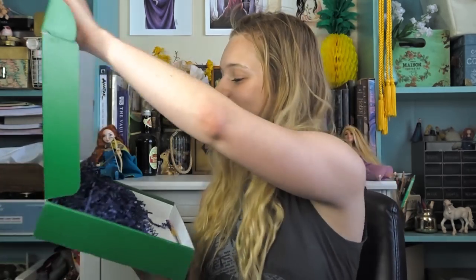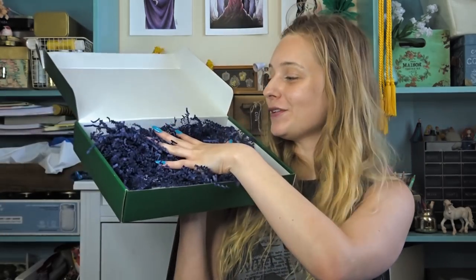Hey guys, it's HelloAlice here with another Paletteful Packs unboxing, and this time it is for the August box. I am super excited, so let's go ahead and open it up and see everything that is inside. And it's blue this time, so let's dive right in.